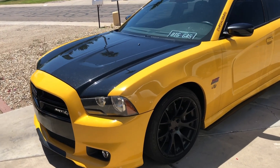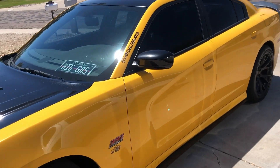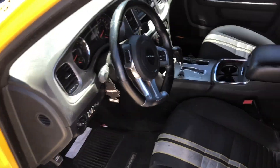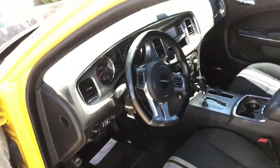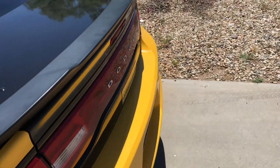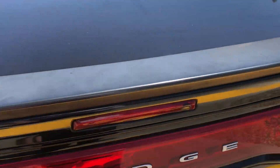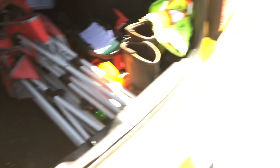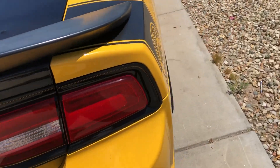Right here is my 2012 Dodge Charger 392 Super Bee. The interior is pretty basic — got the Super Bee interior, nothing too crazy. She's a little dirty right now. My favorite thing about this car though — that go-fast juice right there. It's got 150 shots of nitrous on it.